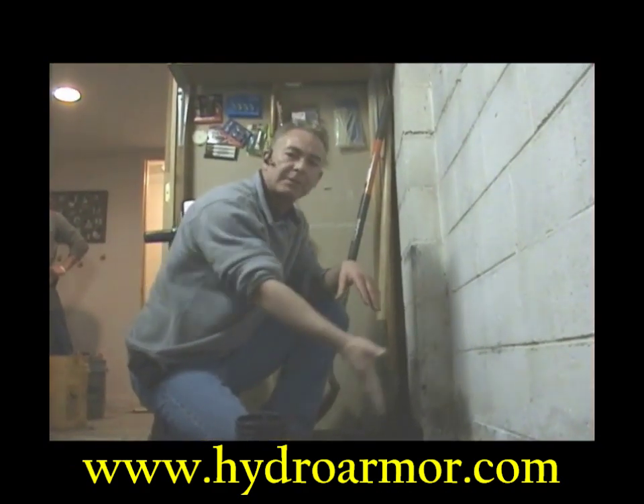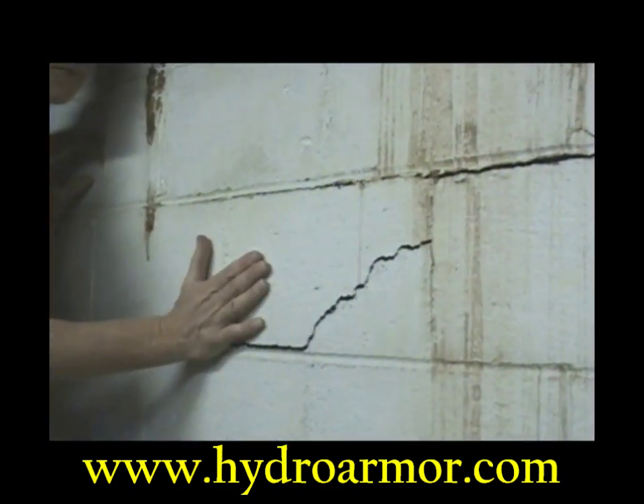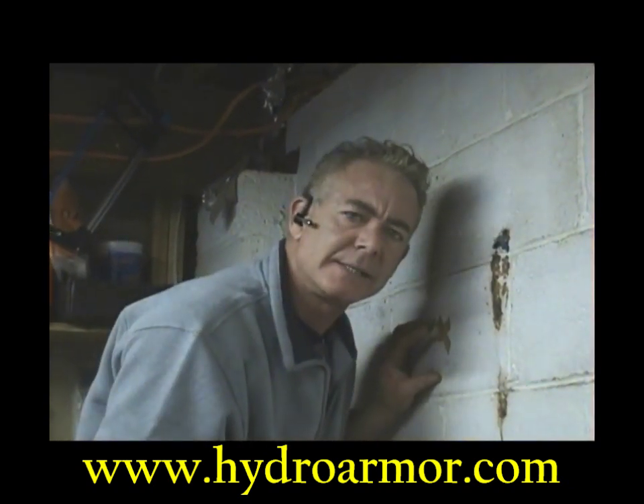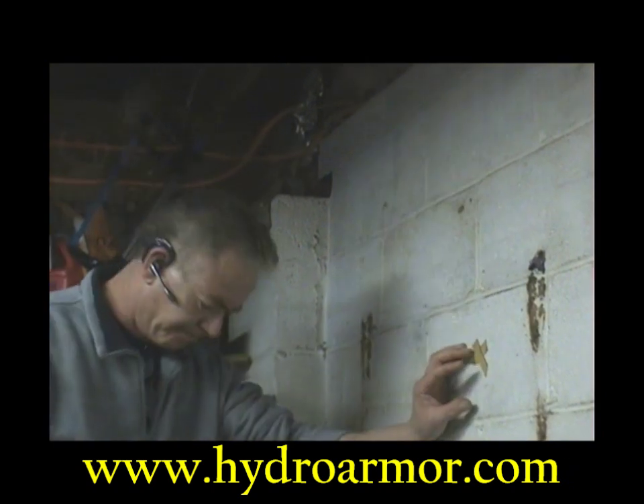The homeowner was told this is how the job is supposed to be done — this is what they got. The company that did this job will not warranty it because they say they don't have a wall warranty. If they had done the job properly in the first place, this would not have happened.